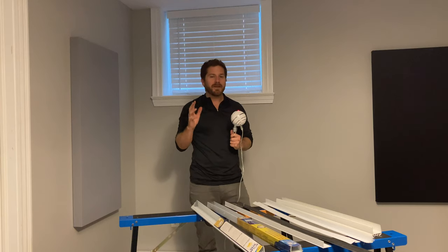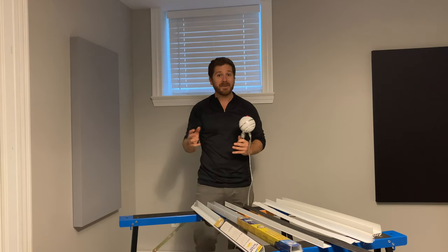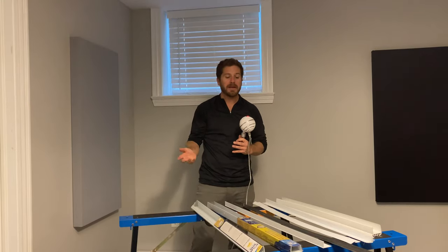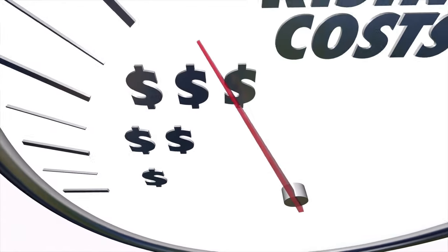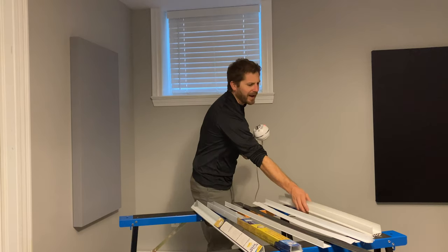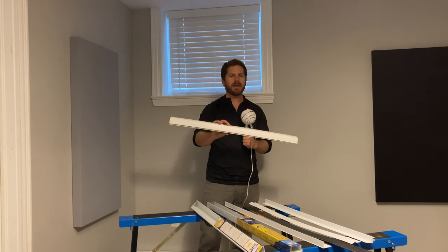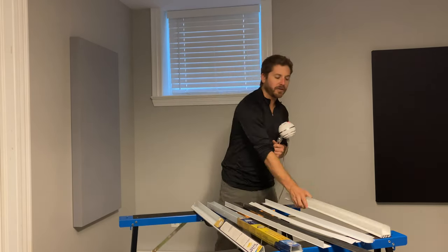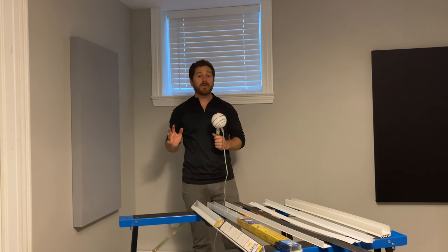A lot of people don't realize that if you have a door sweep that leaks air in or out — if you're losing heat inside and cold comes in — your heating cost will rise. So before you think your door sweep is fine, go underneath it and check that all the material is still there and intact.